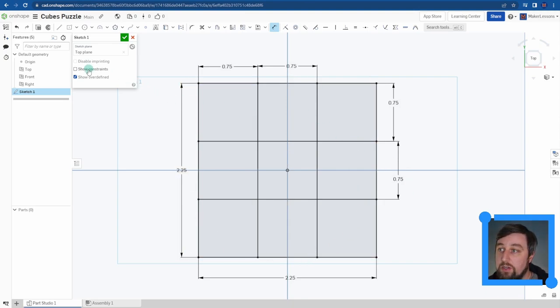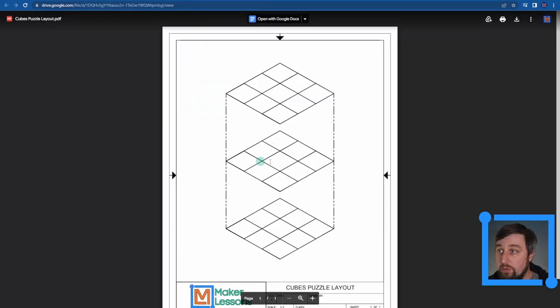We do the same thing drawing the horizontal lines. D is the shortcut for Dimension. I pull out 0.75, Enter, then again 0.75, Enter. I now have a fully defined sketch - all squares are 0.75 inches in a 2.25 by 2.25 overall size. I'll uncheck Show Constraints - we've drawn the same grid that we were working with in our design.